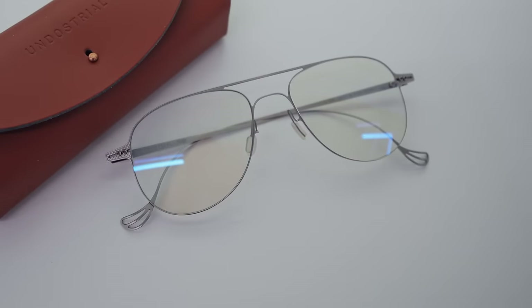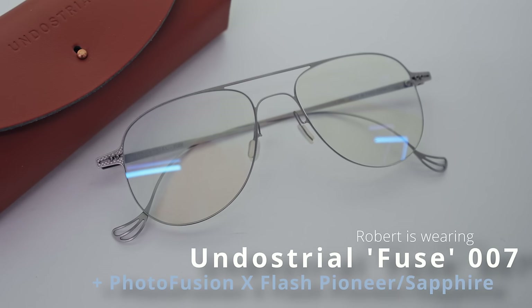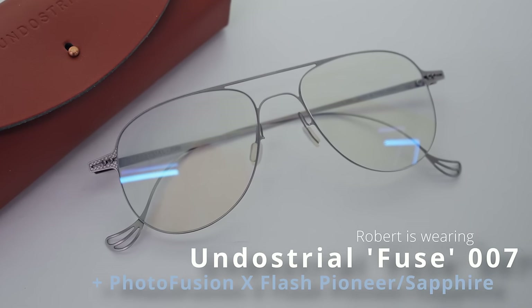It's my job to pair you with your perfect pair of glasses. And whilst we deal with all of the major lens brands out there, if a client asked me what would I recommend, I'll almost always say Zeiss lenses.